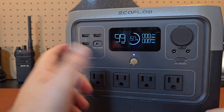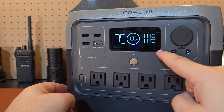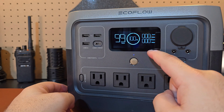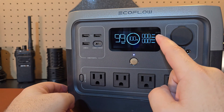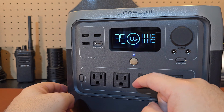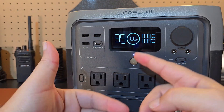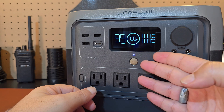If you hold the power button, it'll turn the unit off. Turning it back on brings up all your information. You'll see these numbers move around in the testing phase with inputs and outputs. If this was at zero and you plugged it in, that fast charge would kick on — I saw it pushing about 600 to 800 watts input. I should have recorded it but just didn't catch it in time.